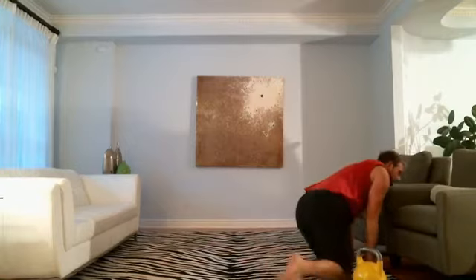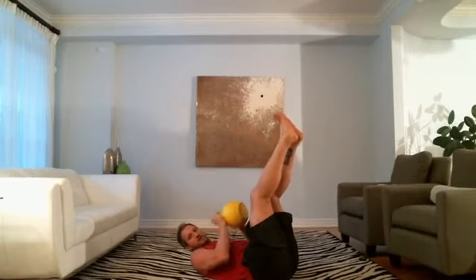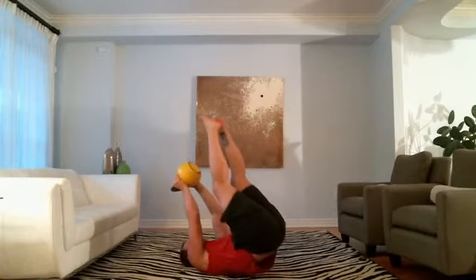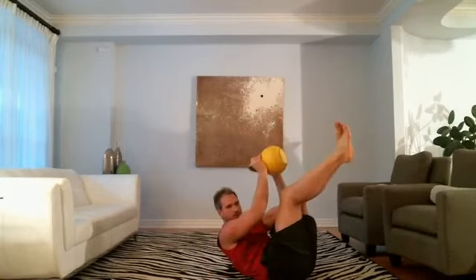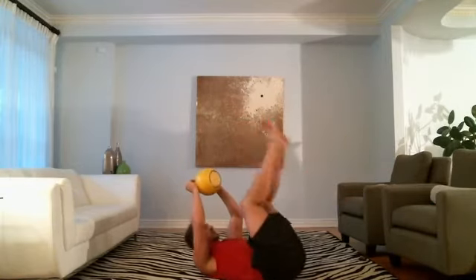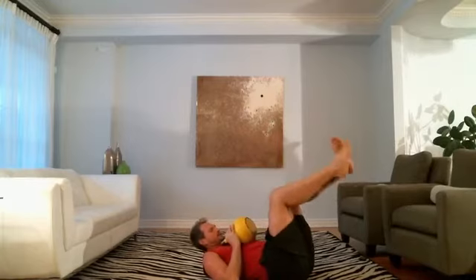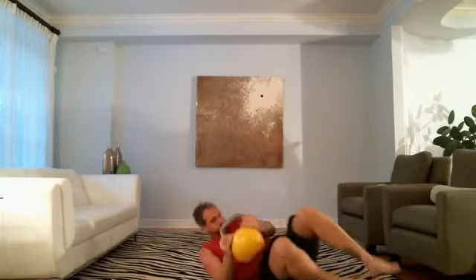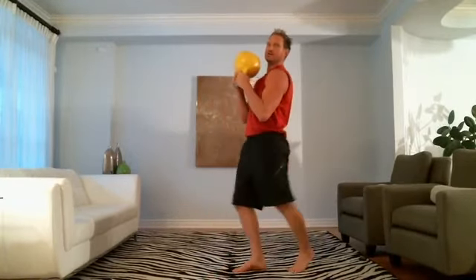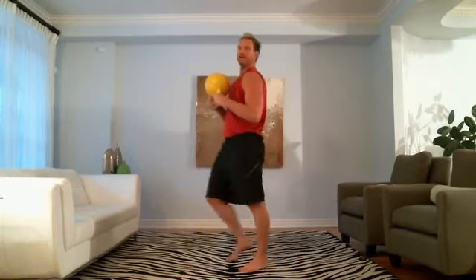Good. Minute and a half to go. No pauses from here on out. Come on. Butt up — do your chest press, do your crunch. Get tired — focus, keep moving. Grab the coconut. Make sure you point that toe.